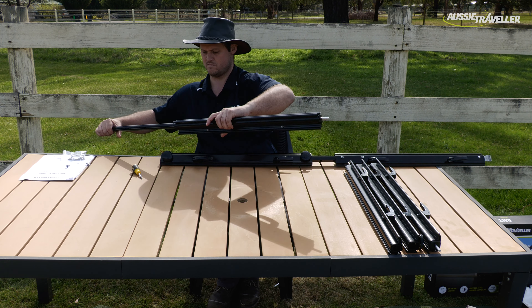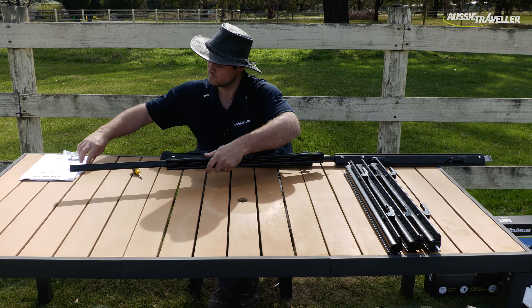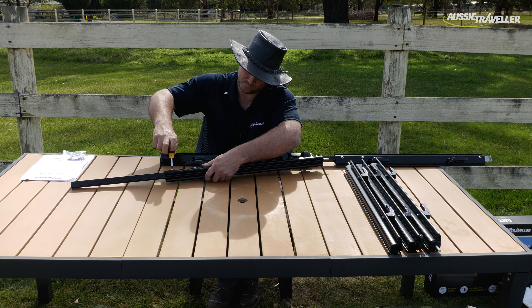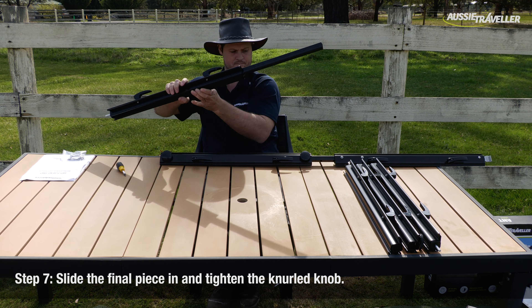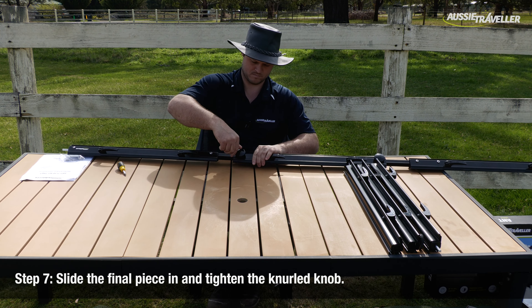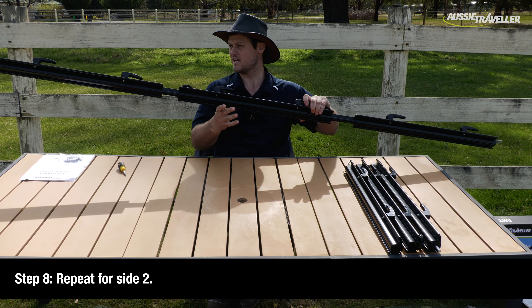So what we're going to do is set this up. We're going to put the two sides together. Let's go. As you can see, the length of that bar is a bit longer than it used to be, and that's just so we can get the projection length to go from the 2100 all the way out to that 2500.